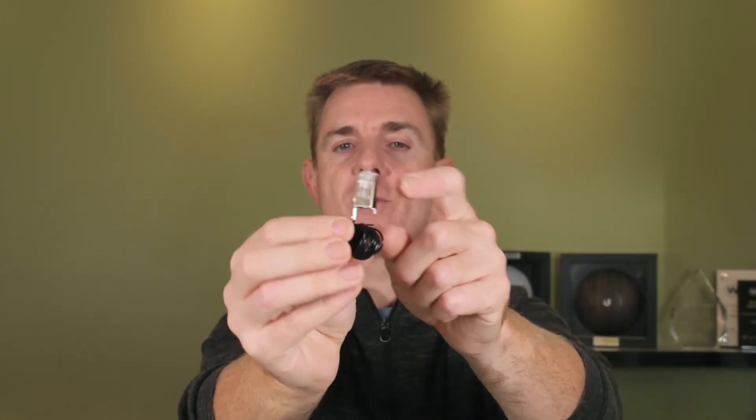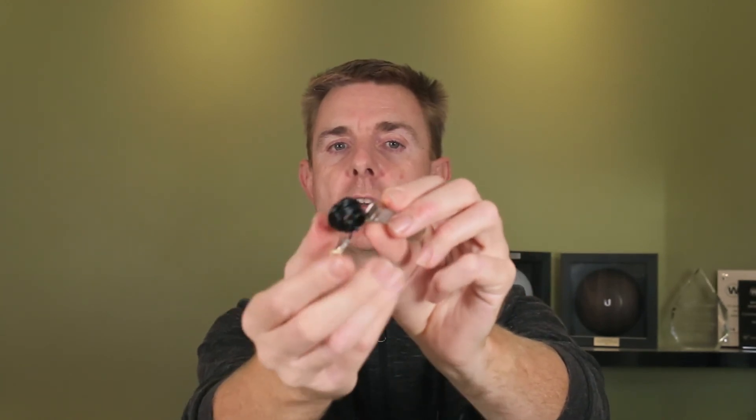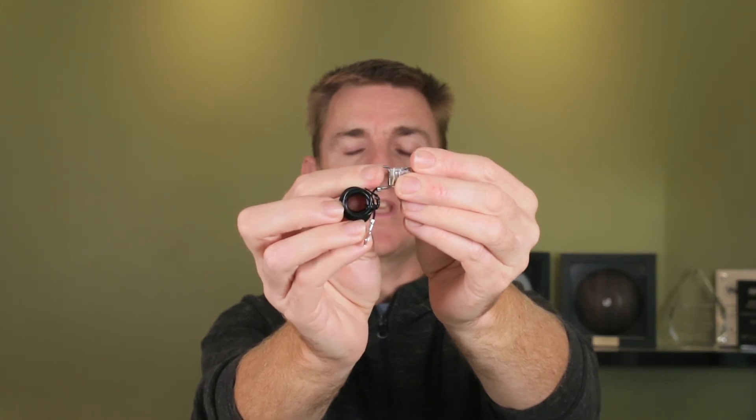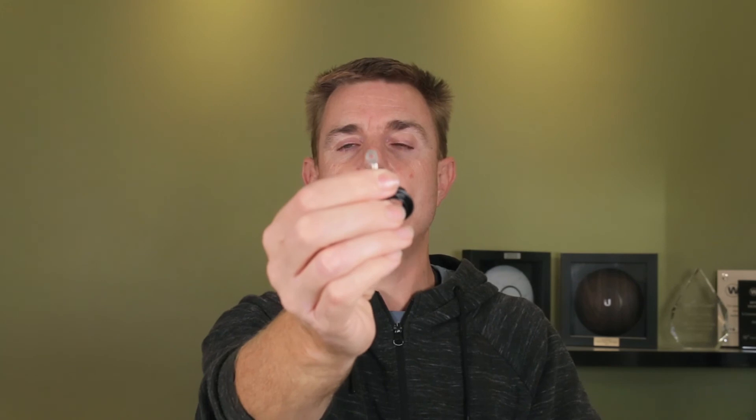You've got the normal RJ45 that you can crimp in the normal way. You've got a small point here which is for your earth wire coming from your ethernet cable, and then you've got your grounding loop there as well.